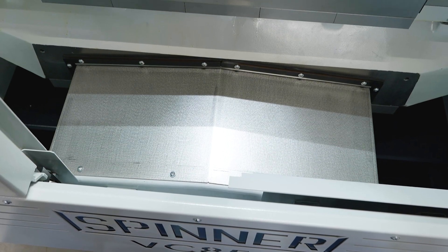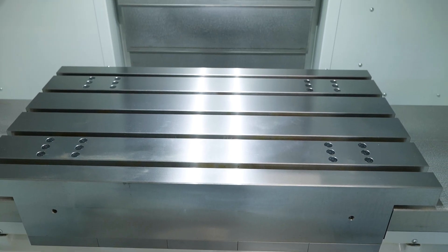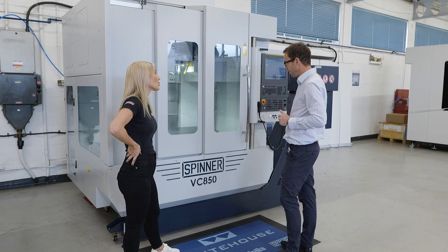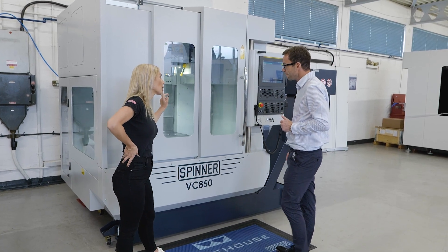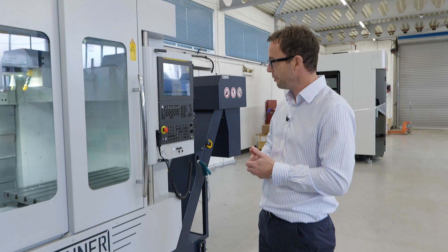You've got 850 by 510 XY, so that footprint-to-table ratio is really, really impressive. Why would somebody buy this machine? It's a great all-round machining package — specced really nicely, built to last.